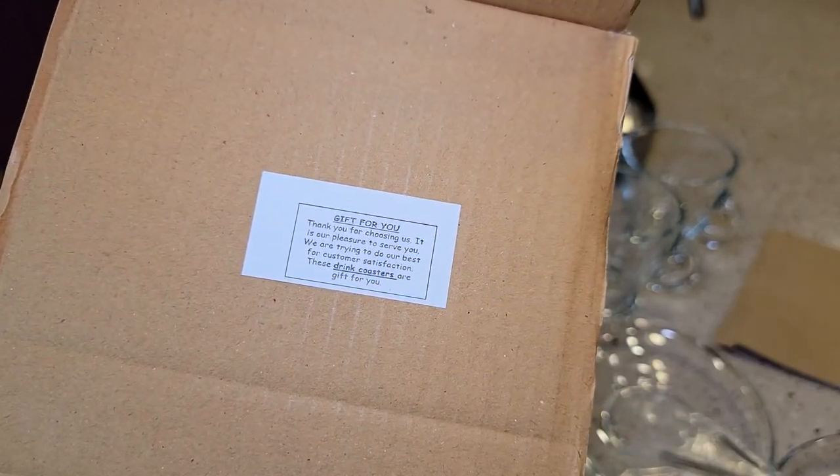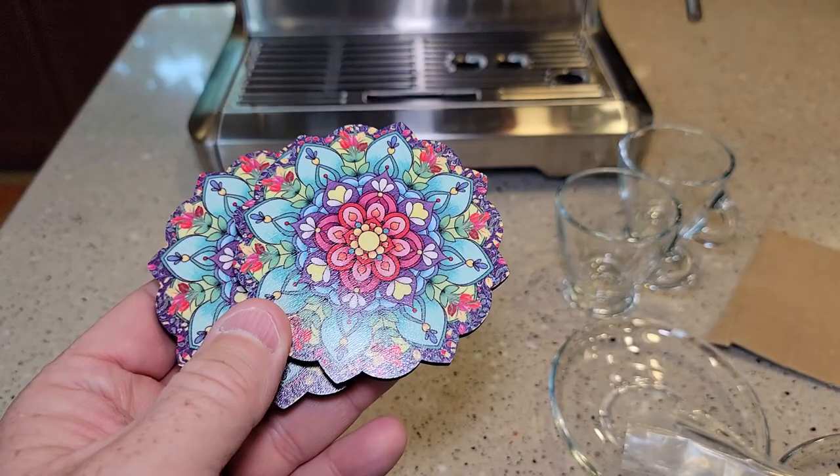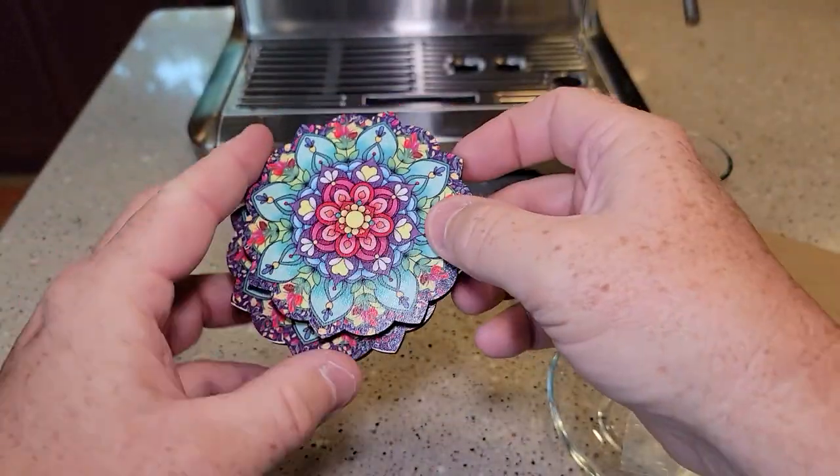It does have a little note that says there's a gift for you. Looks like two coasters — pretty nice coasters.